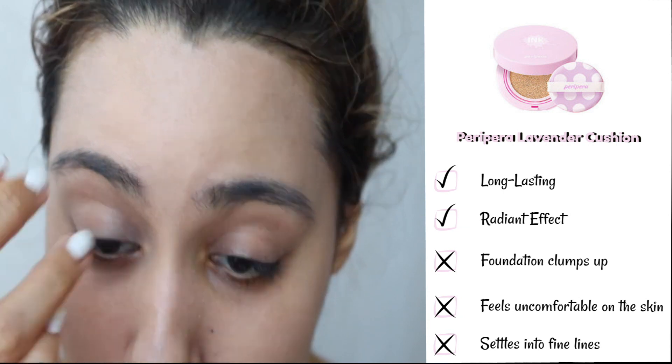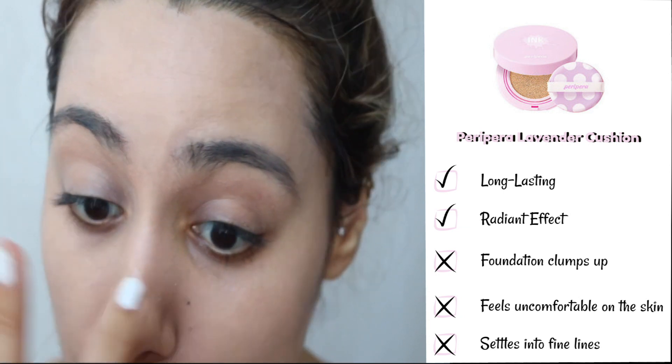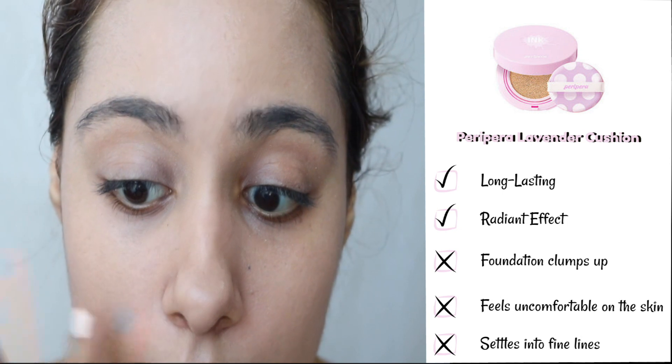So that's something I definitely did not like about this cushion and I wouldn't really consider buying it again. Yes, it does create a more radiant effect, but it clumps up a lot, it doesn't look pretty on the skin, and I would not recommend this.